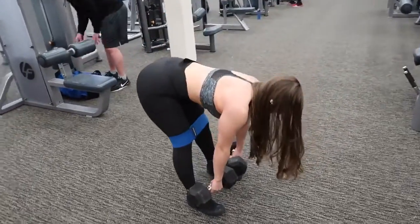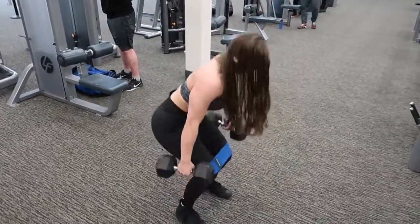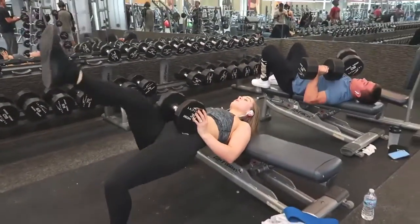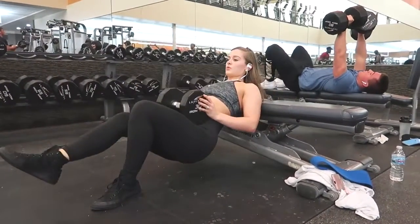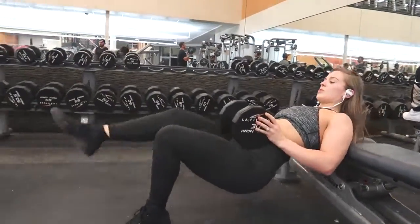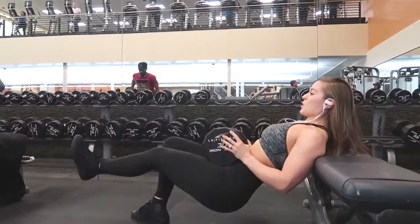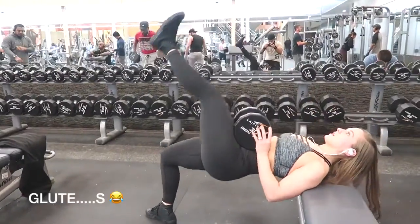The next exercise is a single-legged hip extension. You can do it with both legs, but personally I've found that I benefit more from single leg movements because I have flexible hips and when I can really push through my glutes and overextend just a little bit, I can feel it a lot better. Make sure you're tucking your chin into your chest and turning your toes out slightly to focus the movement on your glute.